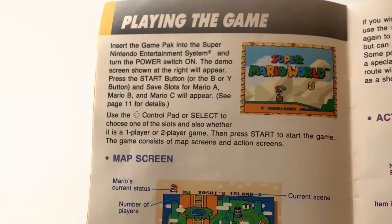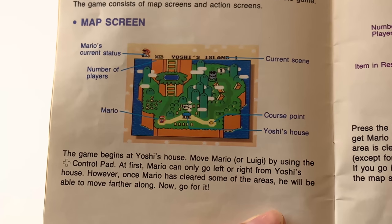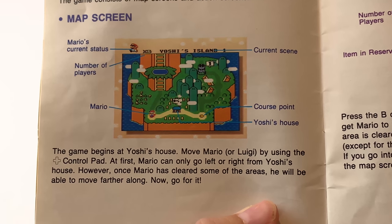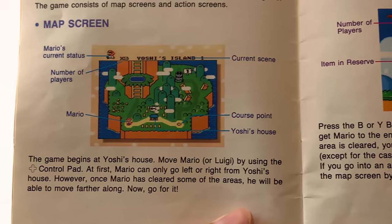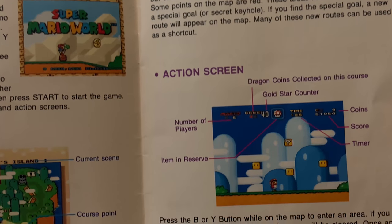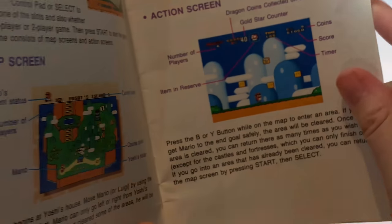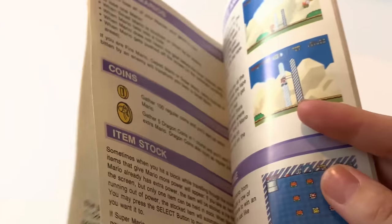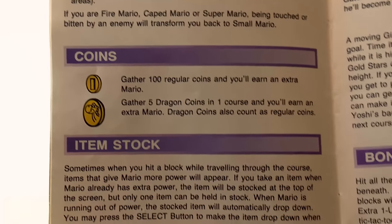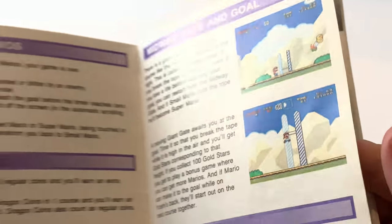It talks about the map screen, which was kind of a new concept — well, Super Mario Bros. 3 did it, but it wasn't this big before, and you couldn't move between worlds like this before. So this was definitely something new back in '91. The action screen is just about the things you can pick up — coins, items — telling you the basics of the game. Nothing too interesting there.